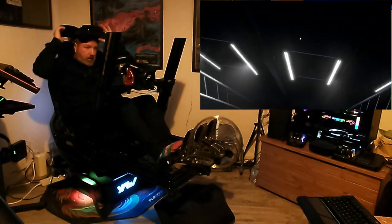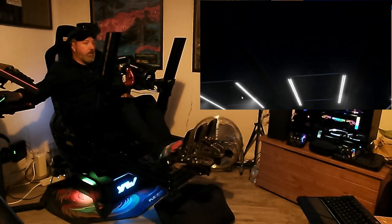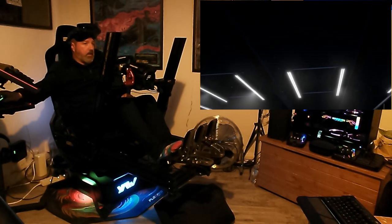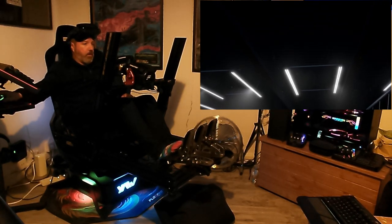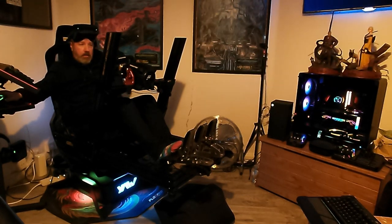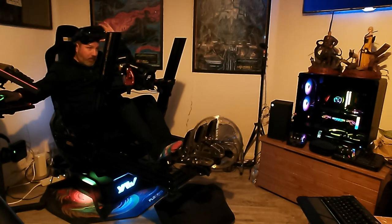Hope you enjoyed watching that — get an idea of how this is all working with this frame. It's absolutely solid, solid as a rock. Thanks for watching, see you later.